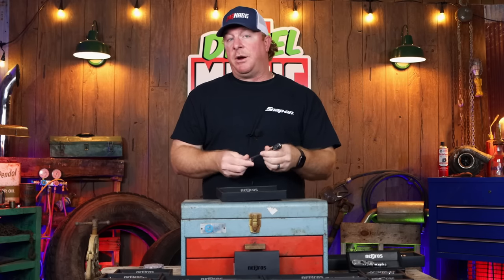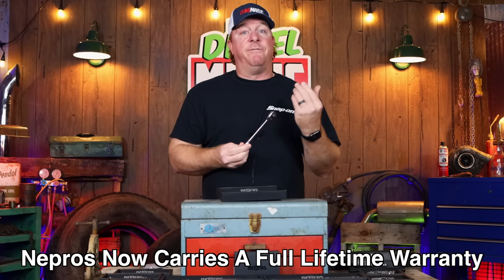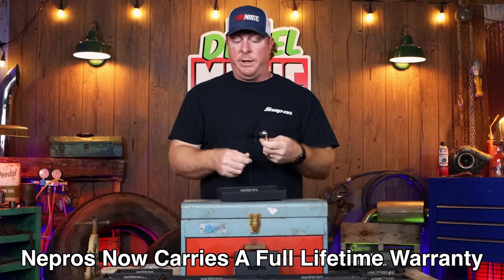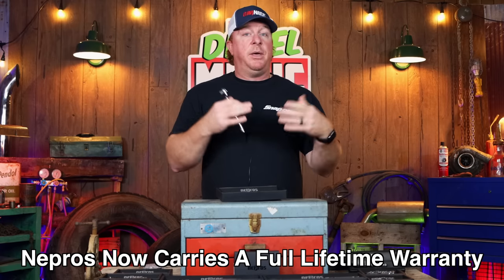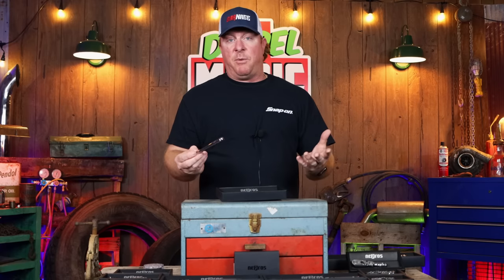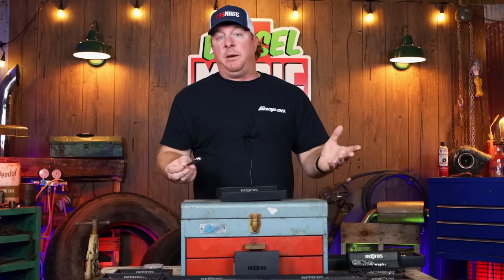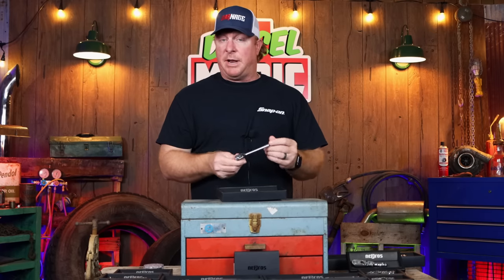Since they moved over here with a US seller, everything has changed. Now the ratchet has a full lifetime warranty. So if you strip the pawl you get another gear set sent to you, you can rebuild it and you're good to go. Now they're competing with the big dogs — Snap-on, Matco, Mac, and everybody else that's offered the lifetime warranty.